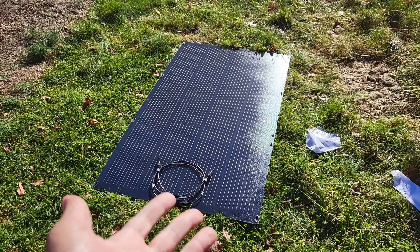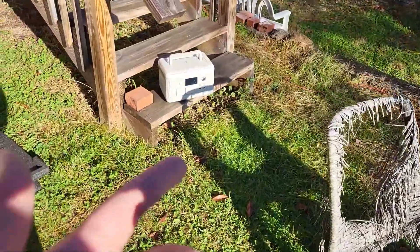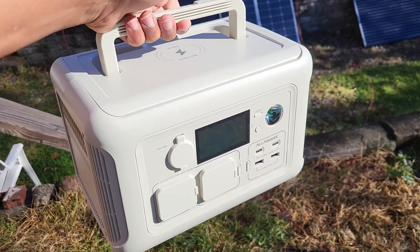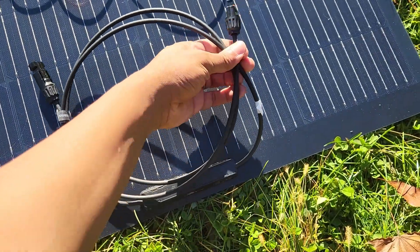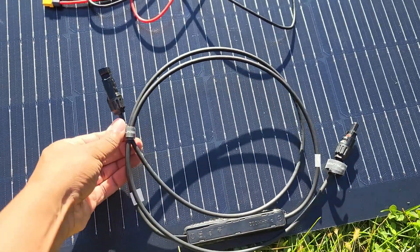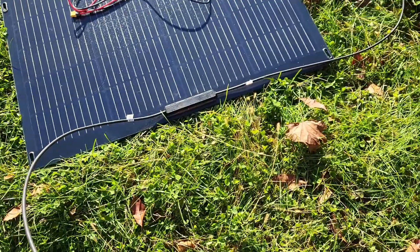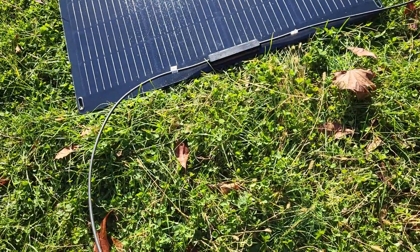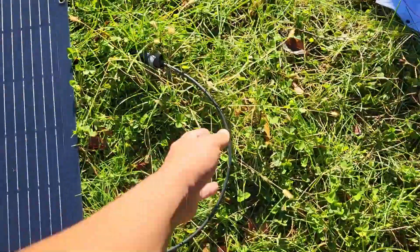With this being a 40-volt panel, that could present some issues for most power stations that can take up to 200 watts. But it's not a problem for what I feel is the king of small power stations right now — the AllPowers R600 — because it can go up to 60 volts of solar input. I'm also really excited this thing has these joints on it and not zip ties. Those zip ties are kind of annoying. The cable just adjusts as you use it over time.